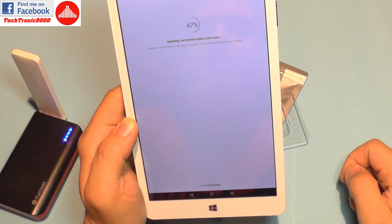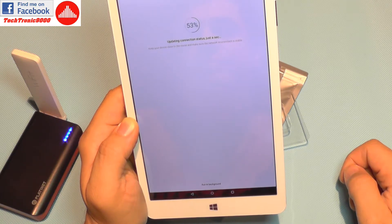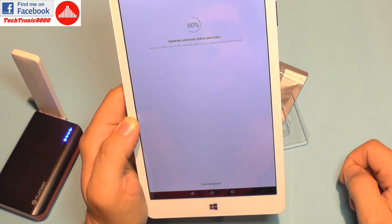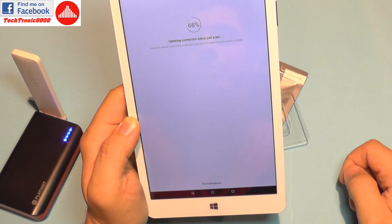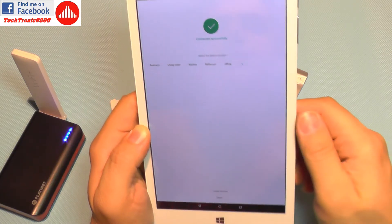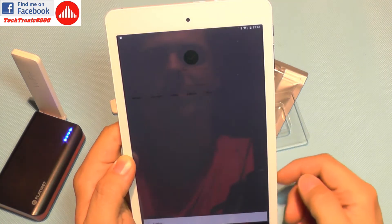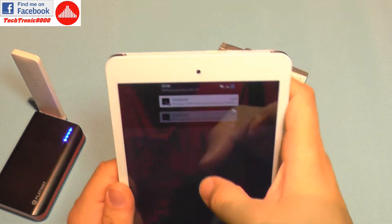It's updating the connection status and has connected successfully. I can set a location and create a shortcut on the app. I'll click done, and it's now on my device list along with my other Xiaomi devices.